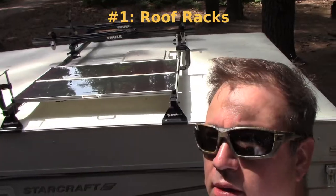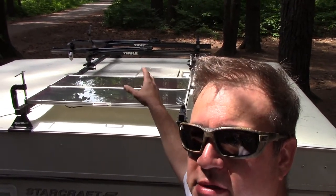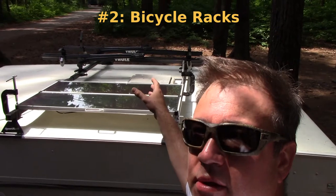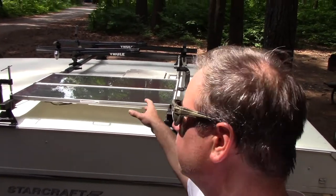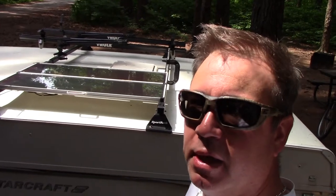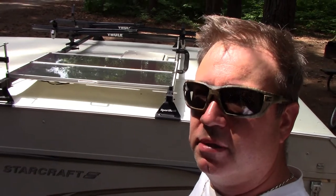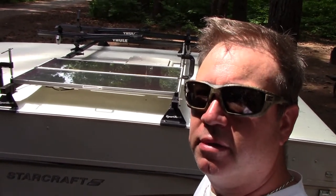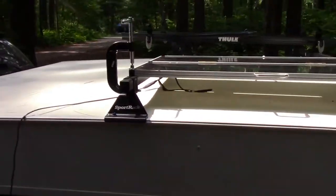The first modification that I made was to install this set of roof racks. What this has allowed me to do is put a bicycle rack on one side to carry my two bicycles safely, and it's also given me a place to mount my solar panel. It's just a 30 watt panel, but it'll keep the battery topped up through the day so I can run my water pump, my lights, and my carbon monoxide detector at times when there is no sun.